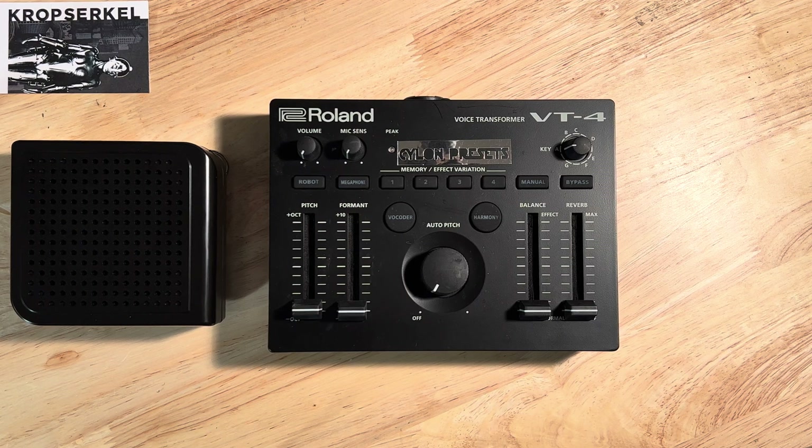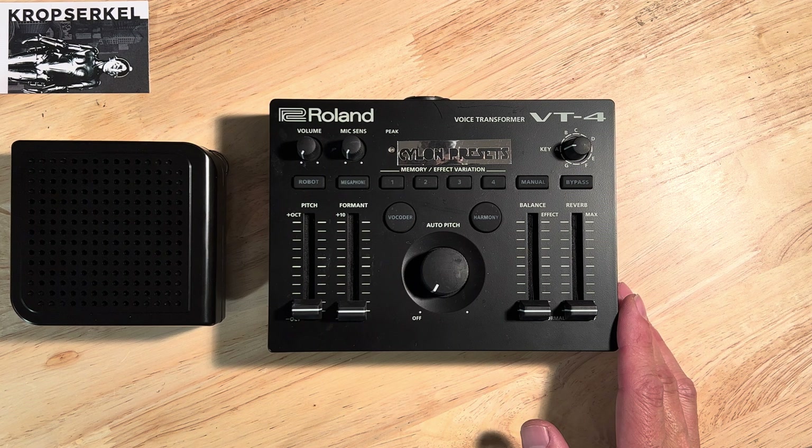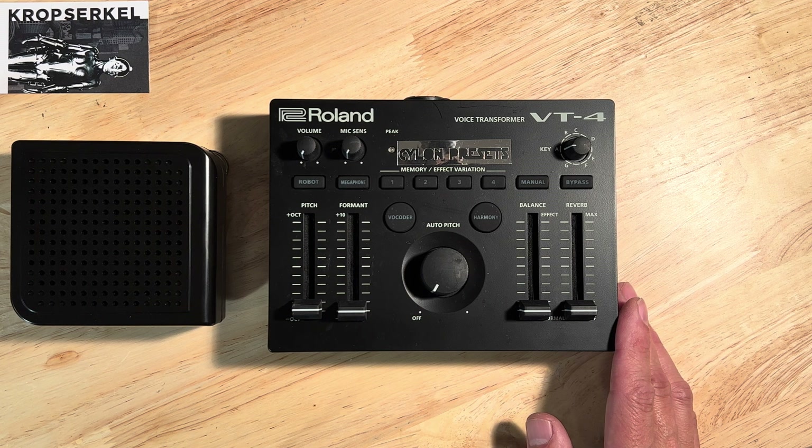Hi guys, Scott Maple here, Crop Circle. I thought I would put together a video tutorial for those of you who may have messed up your Cylon preset buttons on the voice emulation package that we have provided you for the Cylon costumes that we offer.